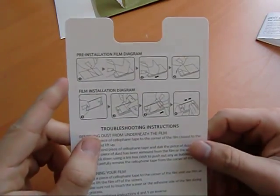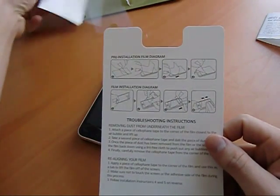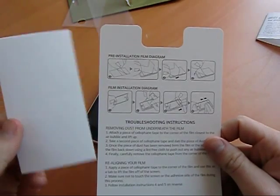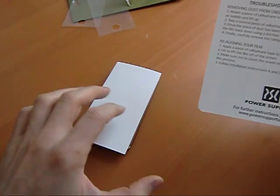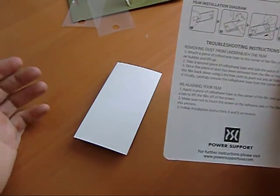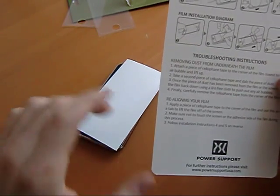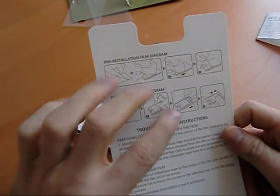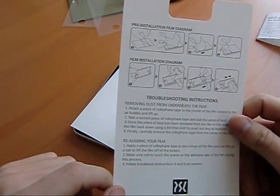Here we have the pre-installation film diagram. Looks like we get this paper-backed piece, put it on the iPhone, stick it down, and pull it off — that's going to clean off the iPhone screen. Any dust or hairs or junk like that should come off. After that, we apply the main one, slide it on, and rub it with a cloth to squeegee out any bubbles. I might use a credit card or something to push any of those out if it doesn't work right.